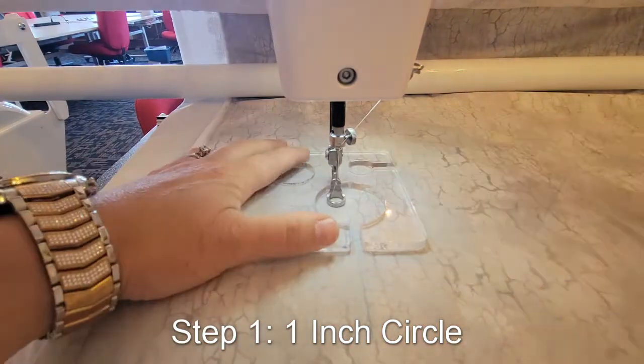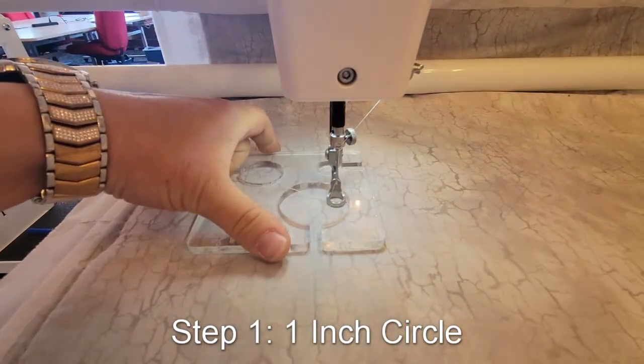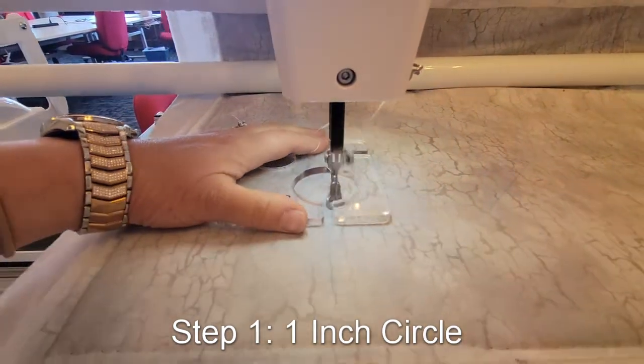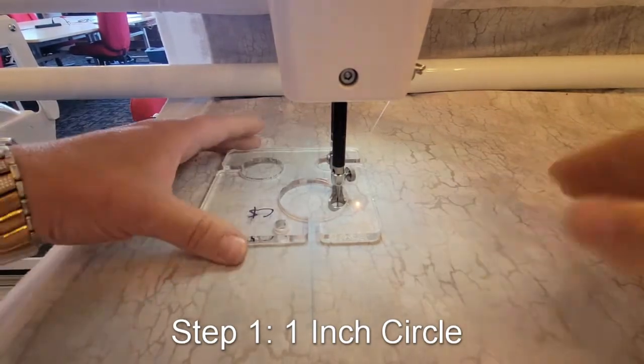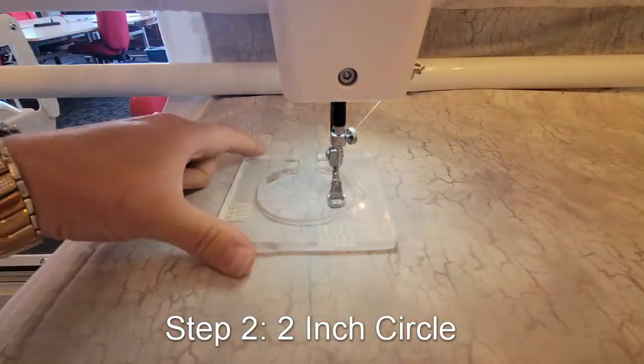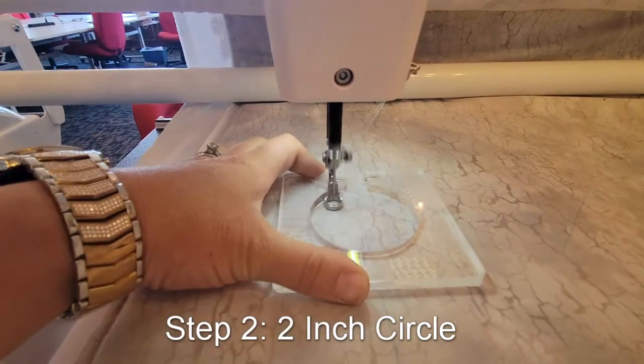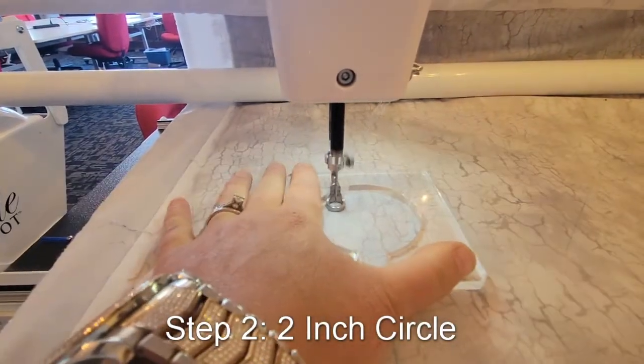If you come over here you can see how I've marked with the eight-point crosshair square. I've already done the small flower and the great big flower, and I'm going to show you how to do the third flower.